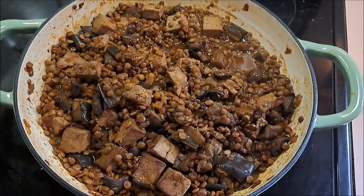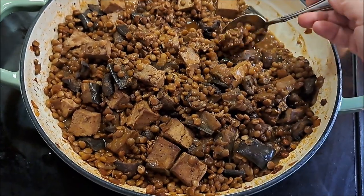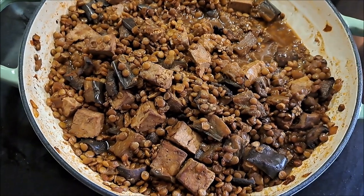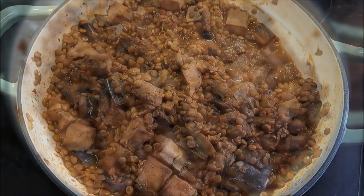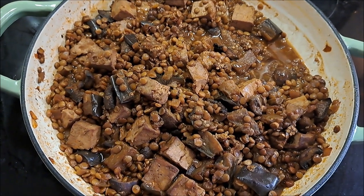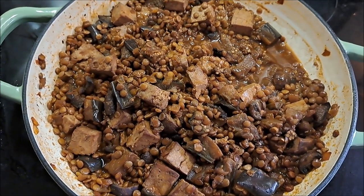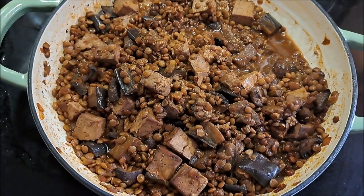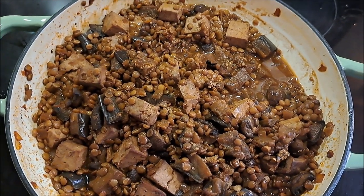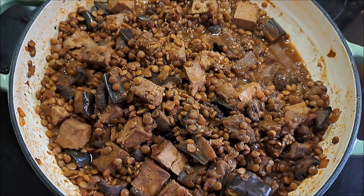Our Tatooine Curry is finished and we are going to gather a little bit of all of it and try it out. I've got to say, even though I'm not a fan of lentils, this dish actually equals it out pretty nicely, and thankfully the eggplant didn't end up bitter. I honestly really can't taste the curry that's in it — I sort of thought that would be a prominent flavor, but it's more sweet than anything.